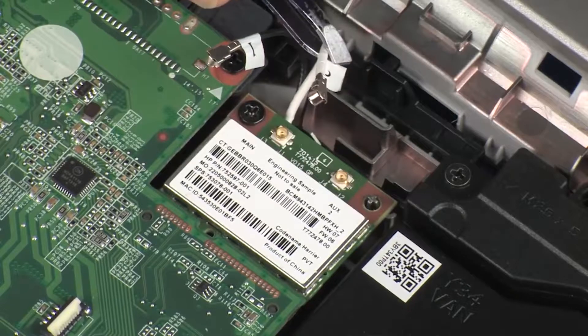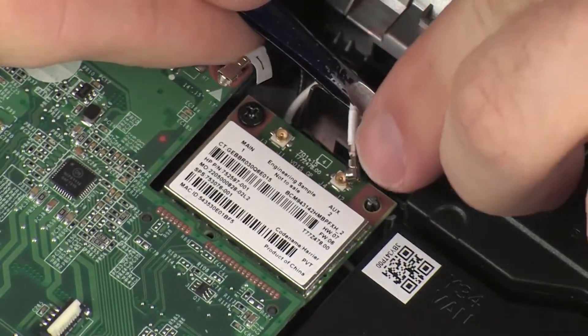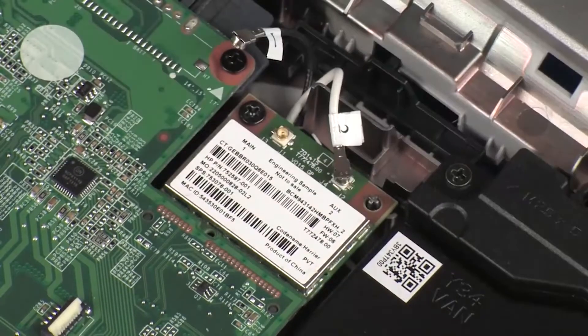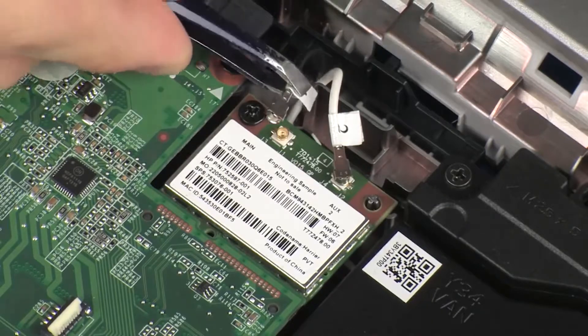Reconnect the wireless antenna cables to the wireless module. Caution: Use care when connecting the wireless antenna cables to the wireless module. Damaged cables or connectors can degrade notebook performance.